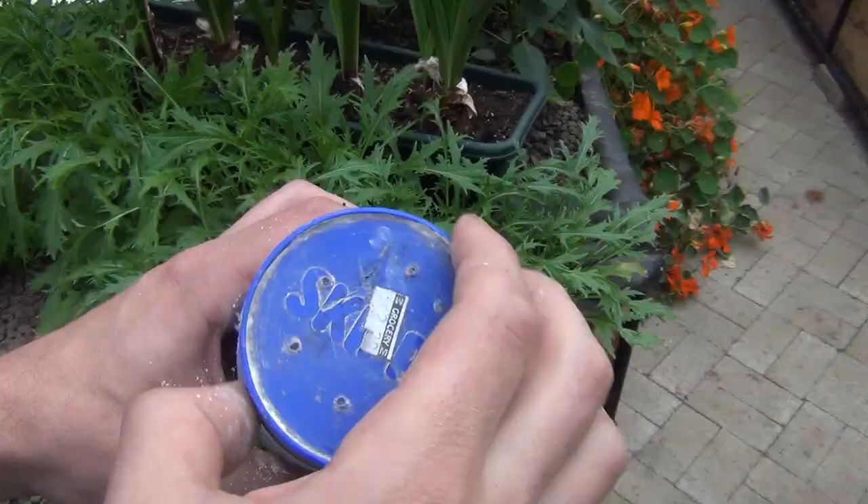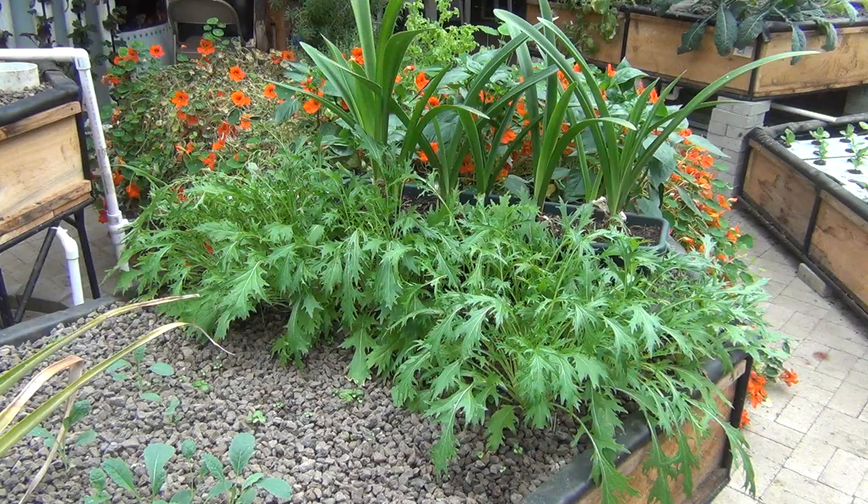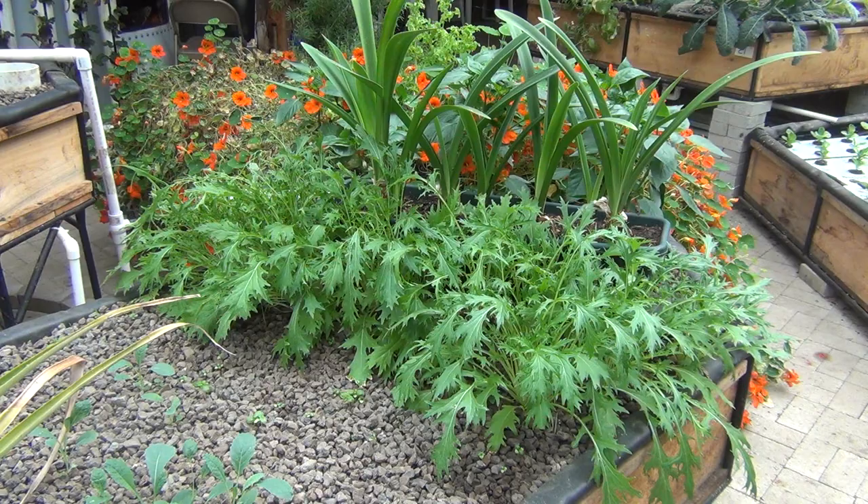I use Dipel, also called BT, to control the cabbage worms. To apply it, I poke some holes in the lid of a peanut butter jar and just shake it on. For some applications, you can mix the Dipel with water and spray it on the plants.